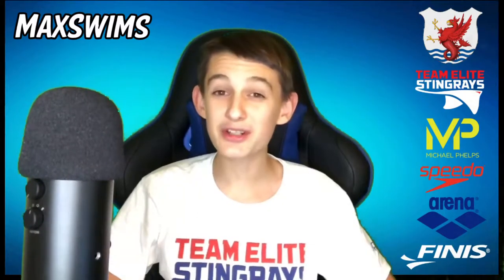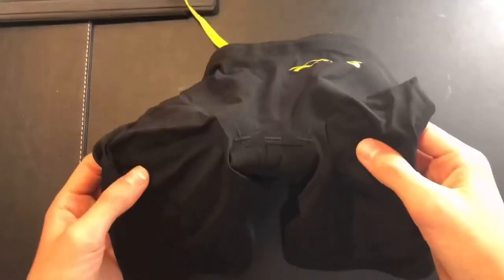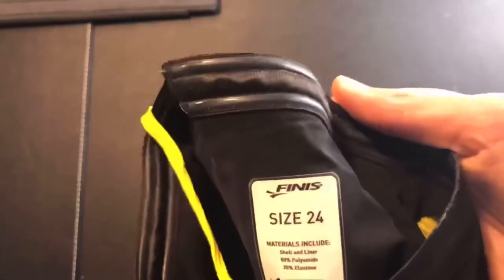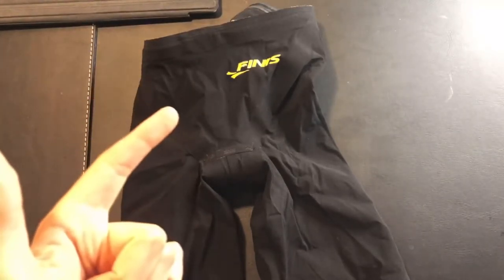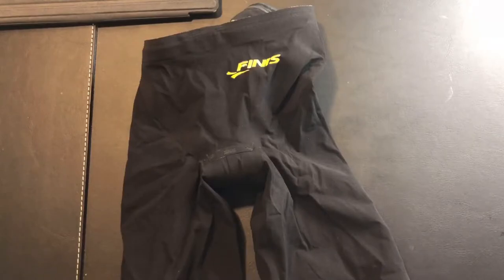So now that you know what a tech suit is, let's review one. Inside this cool little carry pouch is the Finnis Vapor Pro. It comes in a variety of different sizes ranging from size 22 to size 32. Finnis offer three different main tech suits: the Fuse, which is the cheapest; the Rival, the most expensive; and then this, the Vapor Pro, which is the middle child. It comes in at about 100 to 110 pounds, and I'll link the cheapest price down below.